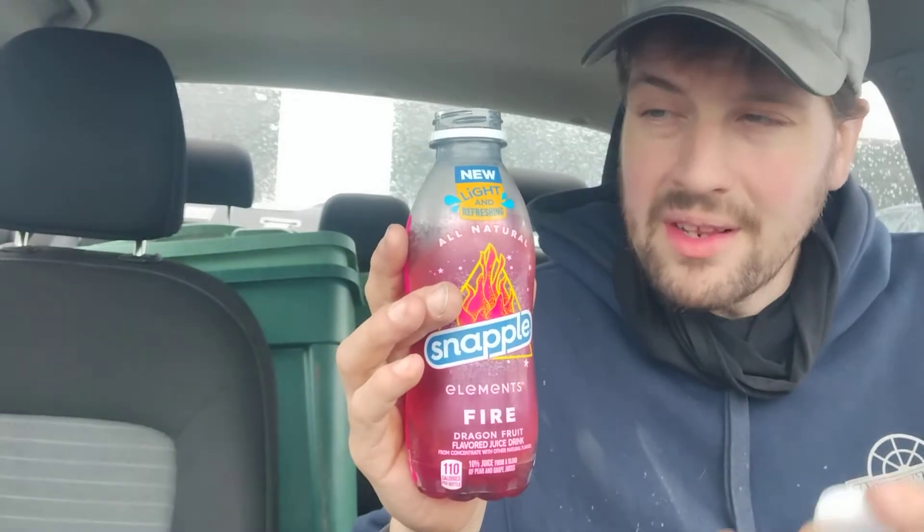It smells good. I will stick with Power C. This does taste good, though. It does taste like dragon fruit, it's just not the same. Whereas I feel like they advertise that this is juice — yes, 10% juice — Power C is predominantly all water. There is a different consistency between the two. Whereas Power C is just gulp gulp gulp, this one with the Snapple Fire Elements is a little bit thicker, I guess. I don't know if 'harder' is really the right word for this product.